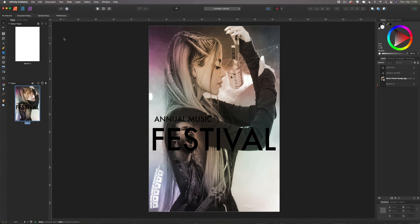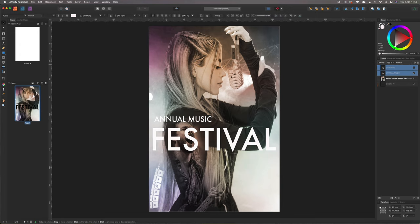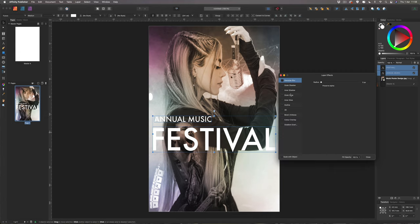Select both text elements again while holding Shift and change them to white. Then come into the effects panel at the bottom and add an outer glow. For the outer glow color, choose a nice bright purple. Increase the radius to really make it stand out.